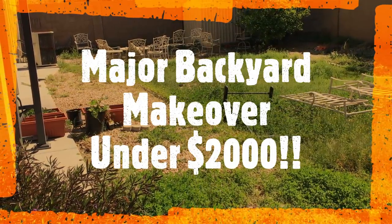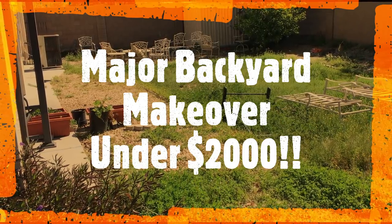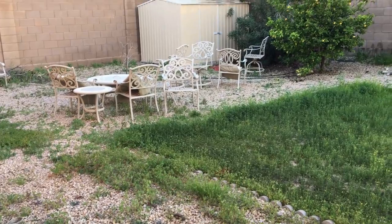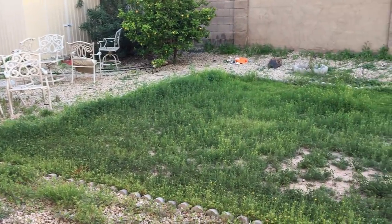We are going to show you how we did a complete backyard makeover within $2,000. This is how our backyard looked — basically, we could not use any of the big space available to us.